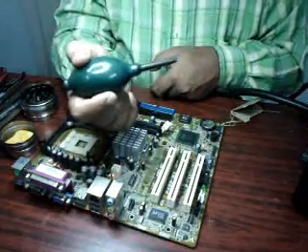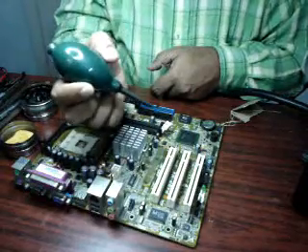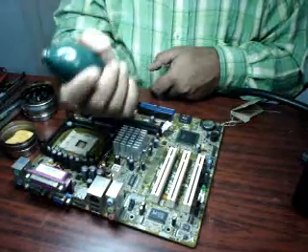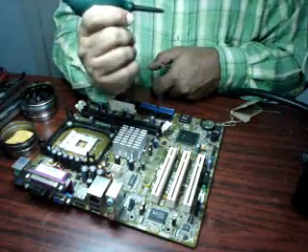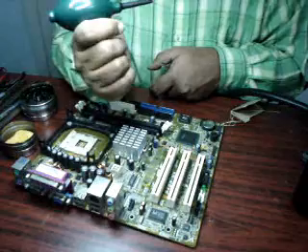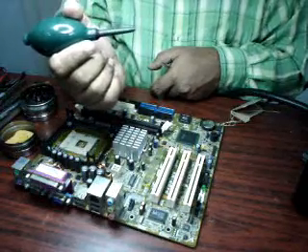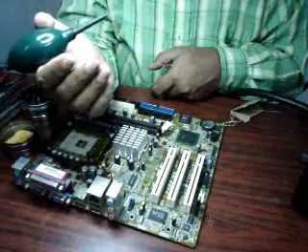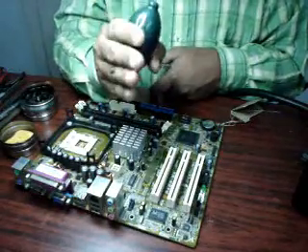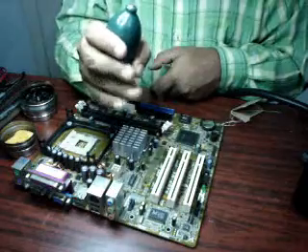So this is how, after removing and pasting of any component, the very important thing is to keep the life of the component — that we bring down the temperature as soon as possible. Especially when working with FETs, removing and pasting of RAM, removing and pasting of bridge ICs — the south bridge and the north bridge ICs and so on. The temperature has to be brought down to normal as soon as possible.